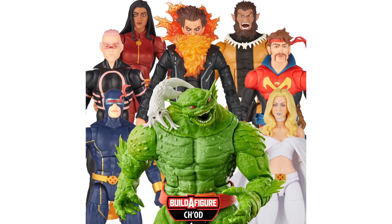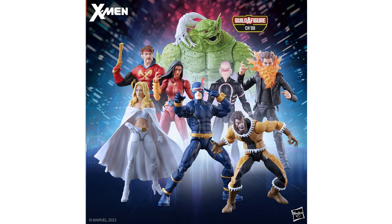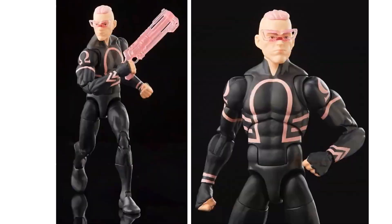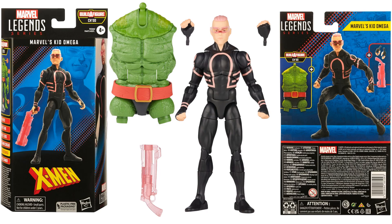I love it — it's an all-comic book wave with the same X-Men storyline, so you can decide whether to buy it all to get the build-a-figure. It would have been awesome had they gotten the right colors for Chod — then I would have bought the whole wave. Kid Omega comes with a blaster and glasses, plus his build-a-figure piece and accessories.